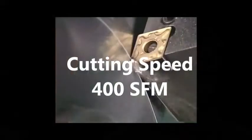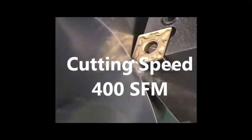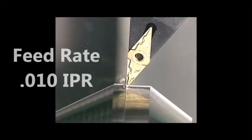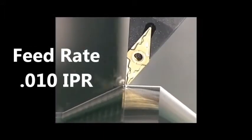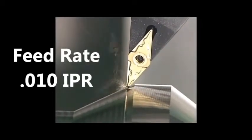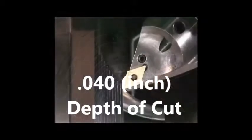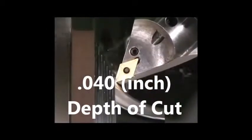400 surface feet per minute. 10 thou inch per revolution. 40 thou depth of cut. Please use coolant and refer to the link below for unstable cutting conditions.